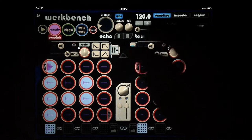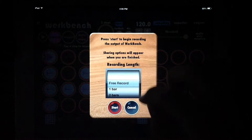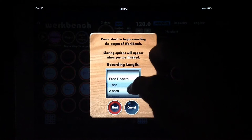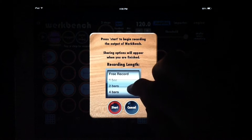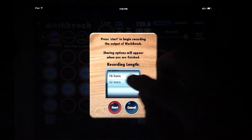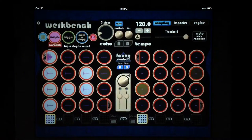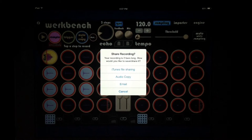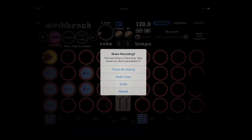That covers our main functionality up here — we can also export once we're done. Free record means a live performance as long as you make it. Otherwise we can record a single bar, two bars, and it'll run through whatever length we set, all the way up to 32. So let's do two bars here and it records on its own. Now that we've exported, we have options for iTunes file sharing, audio copy, or email.